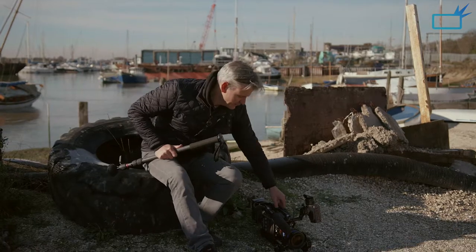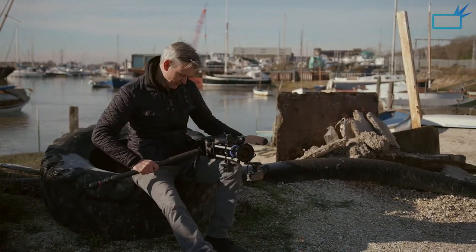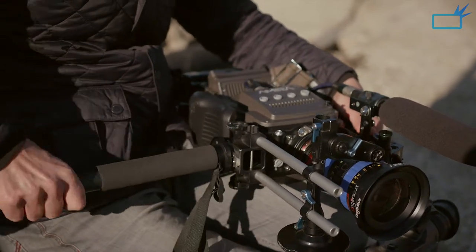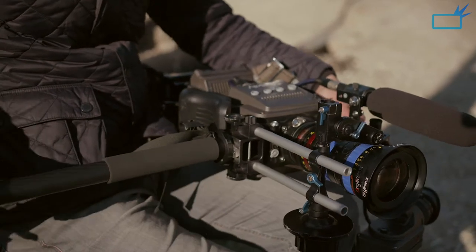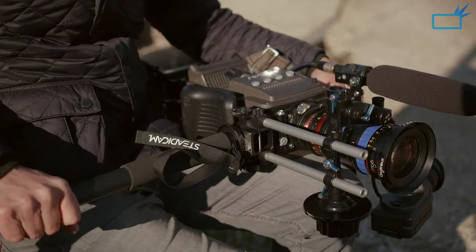Now I'm going to attach the Steadicam Air 25 to my camera. I'll just turn it upside down and screw that into the plate there. Nice and secure fit. I'm happy — that feels nice and solid.